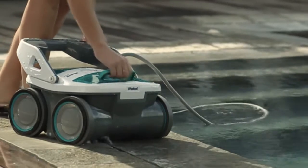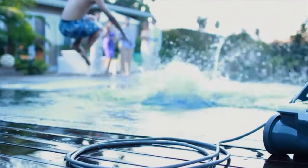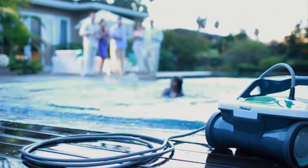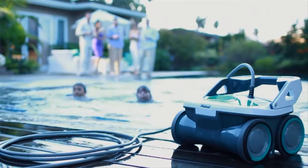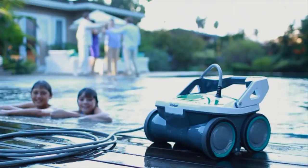Mira's top-load filter canisters are simple to empty — just lift out the basket and remove the debris. Now it's time to enjoy yourself. The pool's clean, the robot's clean, and you're ready to party. No work, no stress, just good clean fun.